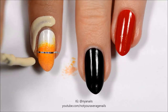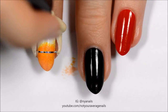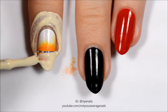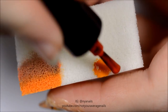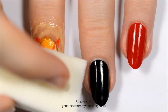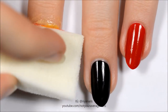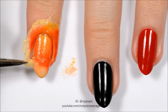Once the first gradient is dry, section off the bottom half of the nail with striping tape and liquid latex. Make a gradient with light and neon orange and dab it onto the top of the nail until it's opaque, then remove the liquid latex and striping tape.